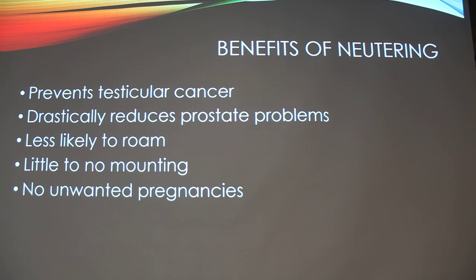These are some benefits of neutering your dog. It prevents testicular cancer because they don't have any testicles anymore. It reduces prostate problems dramatically. They're less likely to roam out of your house because with testicles intact they're more eager to go mate. Little to no mounting — the day we visited him before we got him, he was trying to mount my daughter, and they said don't worry, he's getting neutered before you get him. And obviously no pregnancies, which reduces the number of animals in shelters.